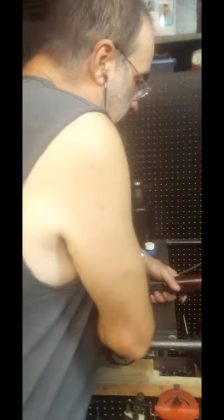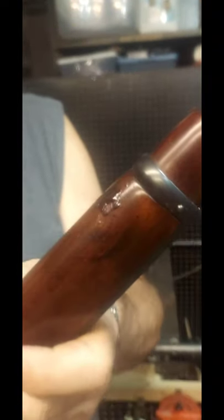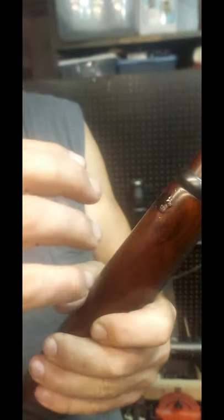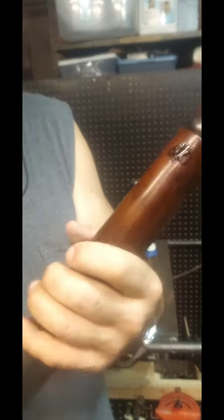The epoxy hasn't set up yet but here's a picture. It takes a 24-hour or 12-hour cure — it's been a couple hours and it's still tacky, so I'm going to let it sit for a day or two. I blew some hot air on it after applying it, which made it runny and smooth out and popped a few bubbles. Hopefully when I sand it I won't have any bubbles, or if I do they'll be small enough not to be noticeable.